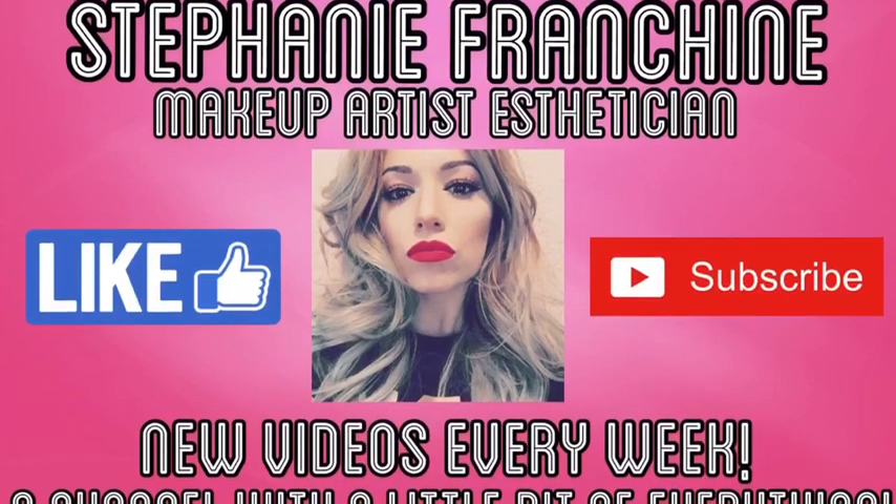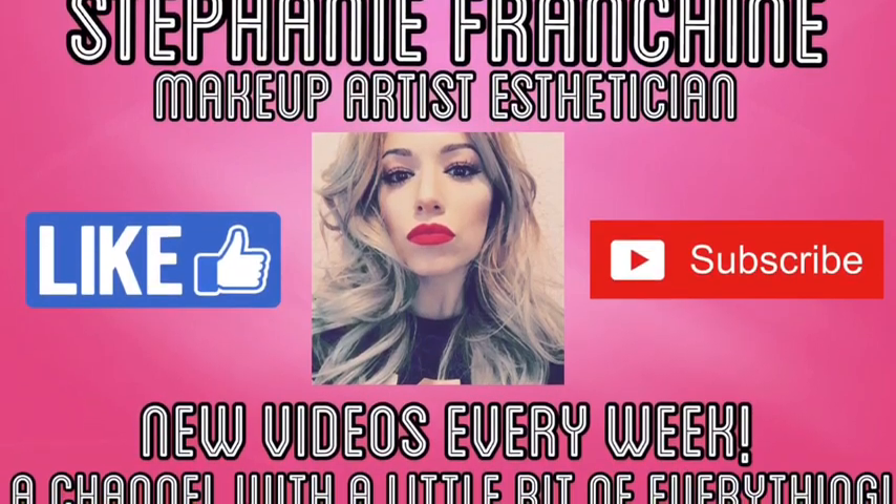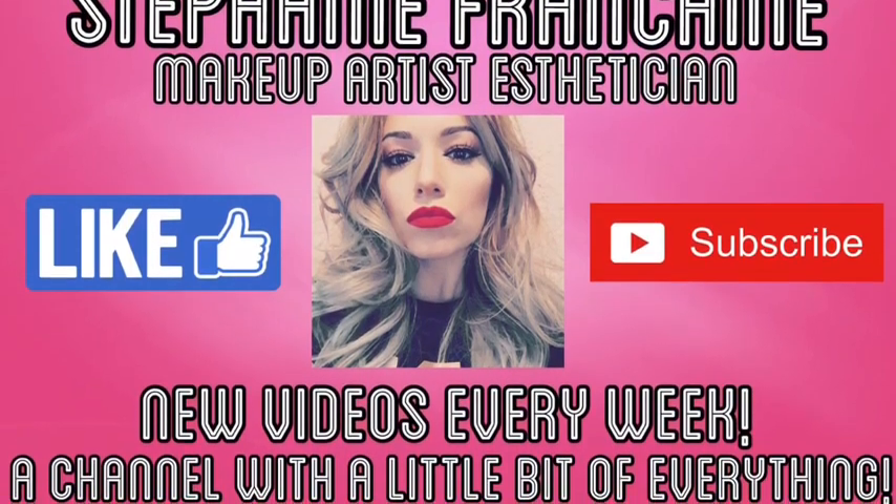Hi guys, my name is Stephanie. Welcome to my channel or welcome back to my channel. Today I'm going to be reviewing two products from the Dollar Tree. They are beauty products — one is the Revel Silisponge Beauty Blender and the other is a silicone face mask applicator.